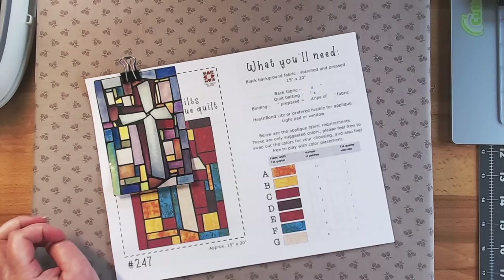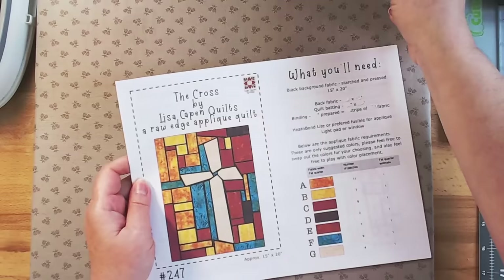We're going to dive in — this is raw edge applique. If you have a cutting machine you could do it really quickly; the cutting files are included with the pattern. Even if you're cutting out with scissors by hand, it's all very straight and easy cuts. Super simple — I would say even a beginner could do this pattern. So who's ready to get started? Let's go!